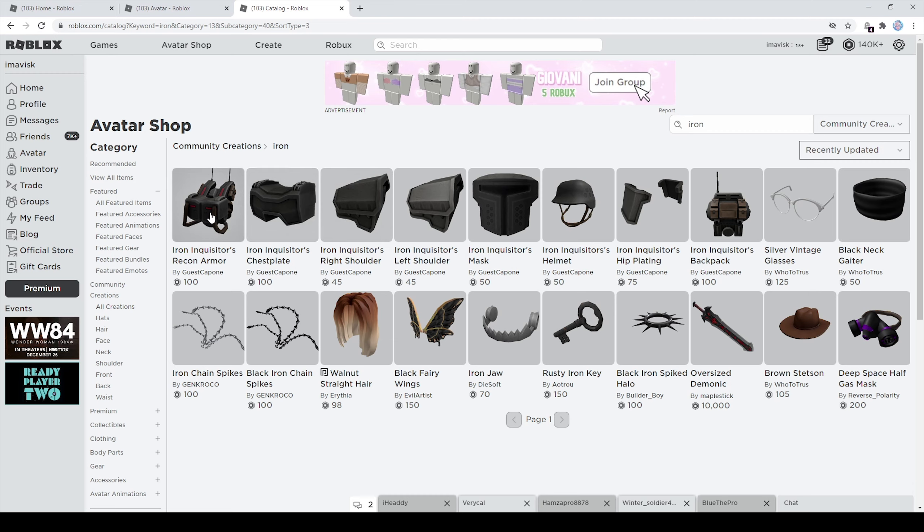So right here we have the Iron Inquisitor's Recon Armor, then we have the Iron Inquisitor's chestplate, the right shoulder accessory, the left shoulder accessory, the Iron Inquisitor's mask, the helmet, the hip plating, and last but not least the Iron Inquisitor's backpack. A really nice set overall, and we can upgrade it with some brand new items made by Escapone.